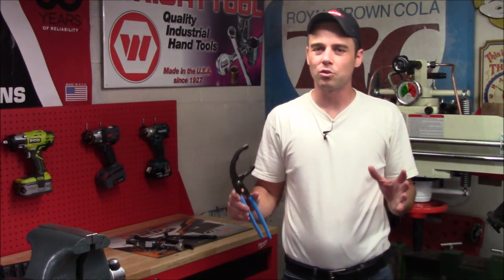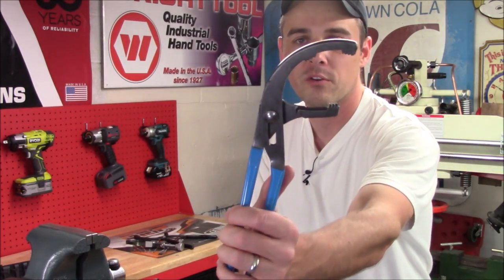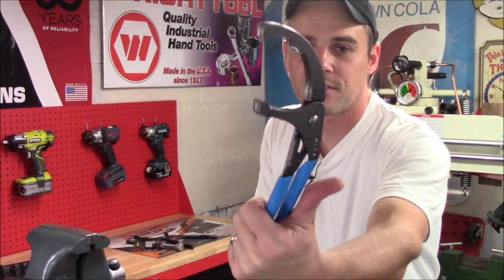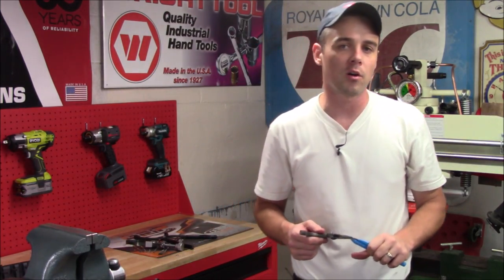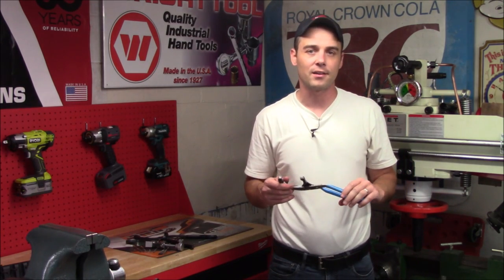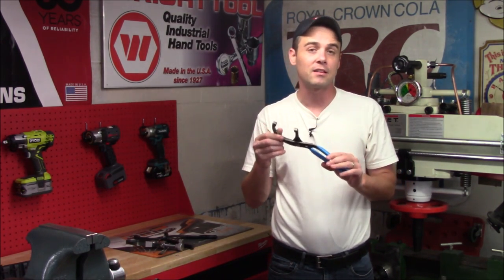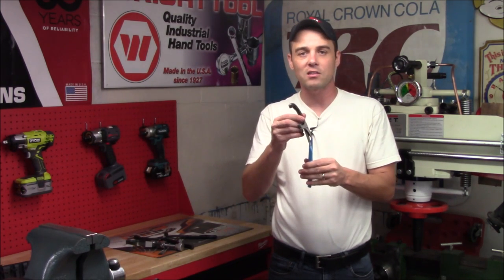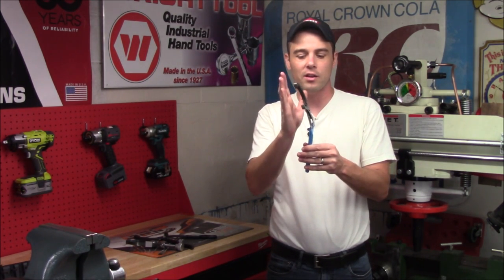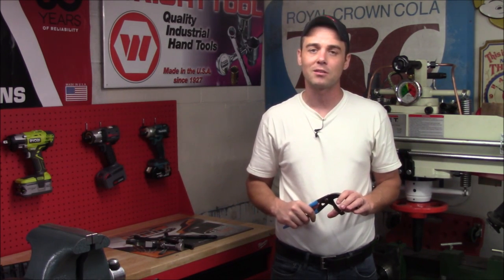Today I'm going to review Channel Lock's model 2012 angled PVC or oil filter pliers. This is designed not only with plumbing applications but also automotive applications in mind. I first saw it last year at SEMA in Las Vegas — at that time it was a brand new addition to their lineup. This one's unique because the head is offset 30 degrees from the handle, and in this video I really want to focus on the automotive application.